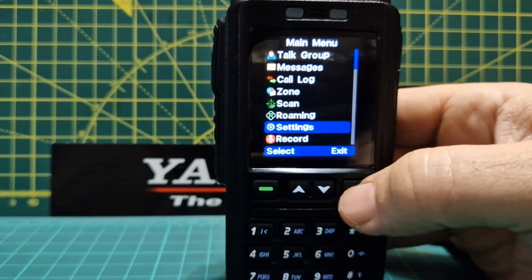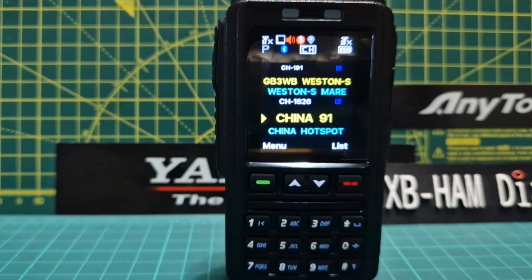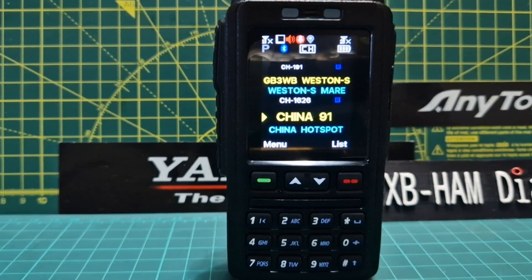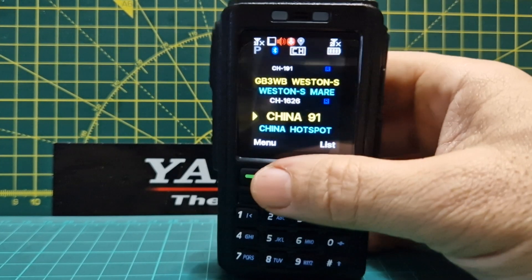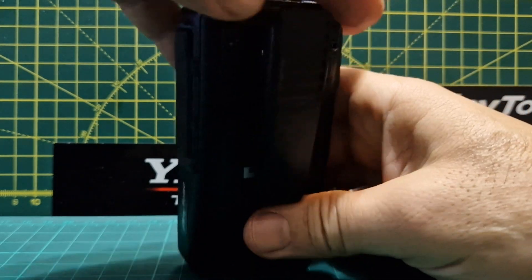The normal firmware on the AnyTone 578 works in the normal way. They are bringing out another firmware update — there are a couple of bugs they've already found — and that's coming out soon. The second it comes out I'll load it and do a video. I'm pretty sure you can do that using your code plug.